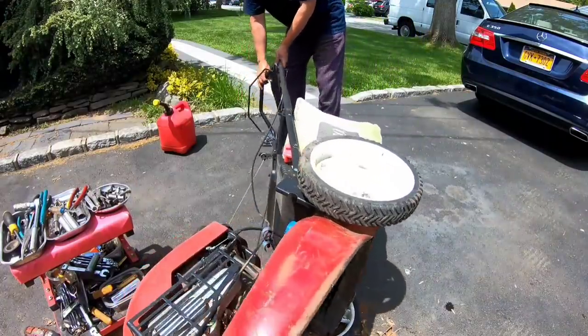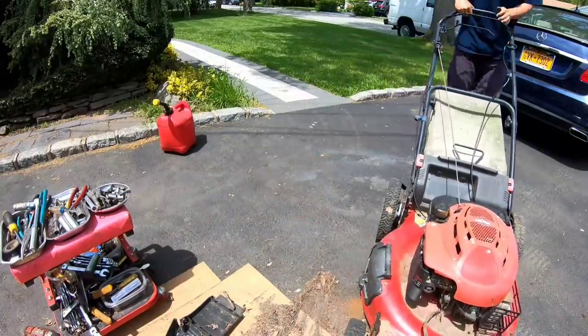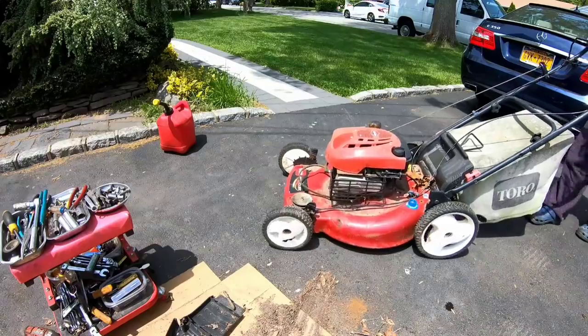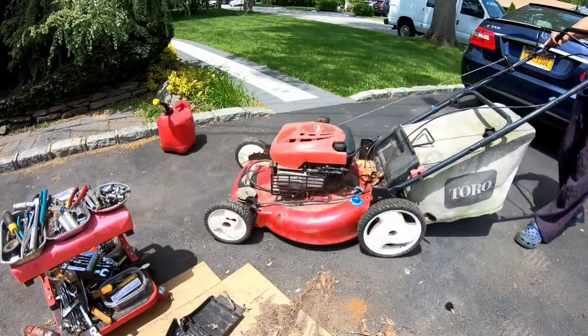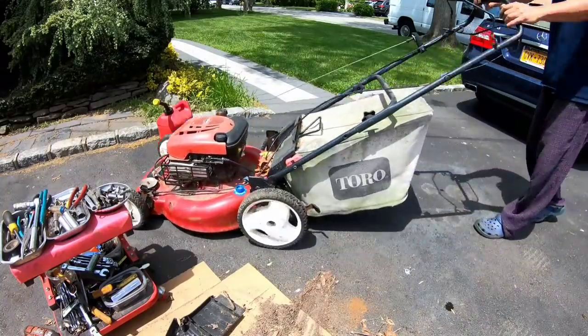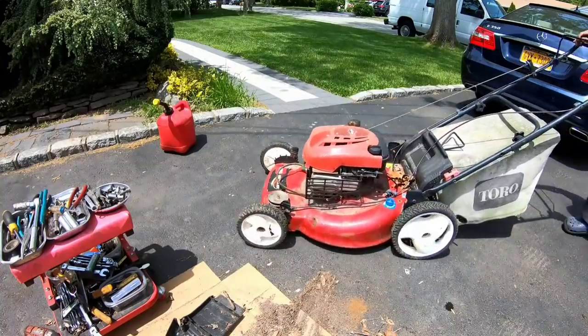All right. Put both wheels back on again, and here you go. Rolls forward. Rolls backwards. Rolls forward. Rolls backwards.